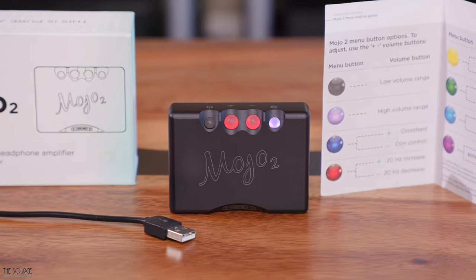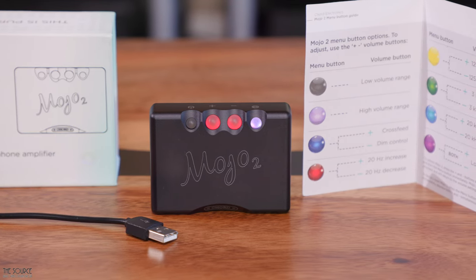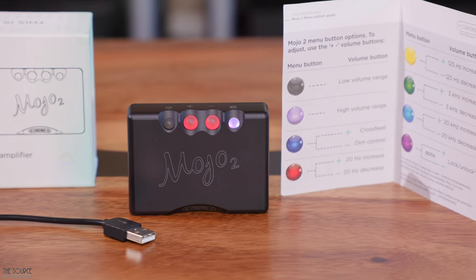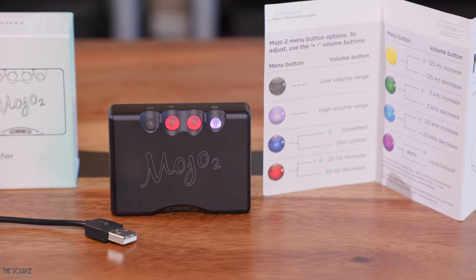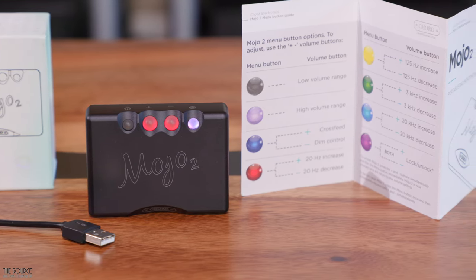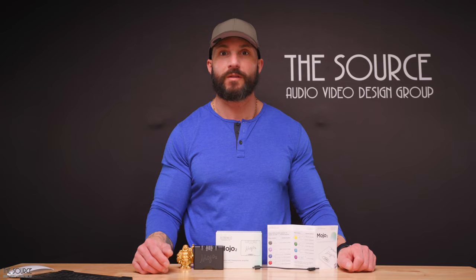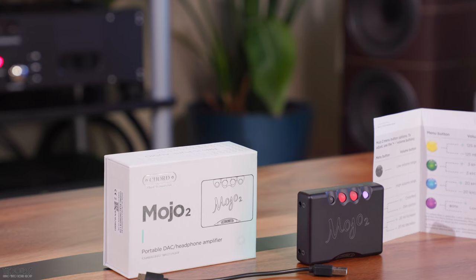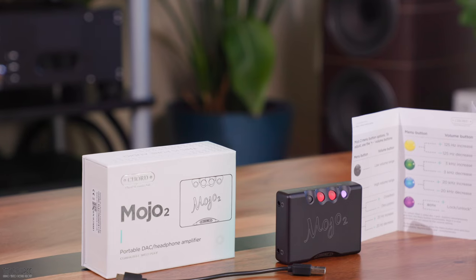Cross-feed allows headphones to sound more like speakers, pushing the stage more in front of you instead of just left and right. The menu button also allows you to increase or decrease plus or minus 9 dB to four areas: the sub-bass at 20 Hz, the bass region at 125 Hz, the upper mid-range at 3 kHz, or the treble at 20 kHz. The first three tone control adjustments are most useful in helping to fill out the sound of thinner-sounding headphones such as the HD800S, or pulling back the upper mid-range of the very mid-forward-sounding LCD 5.